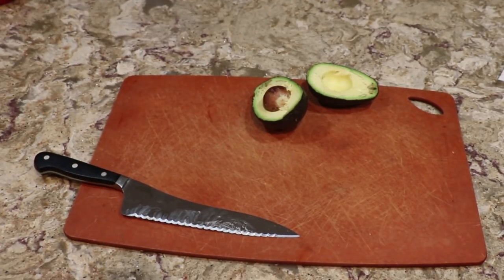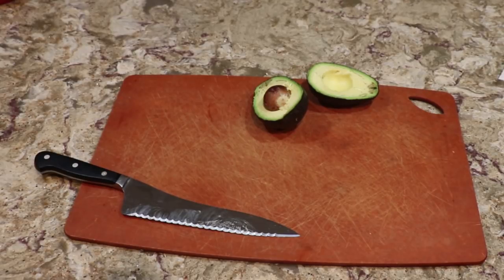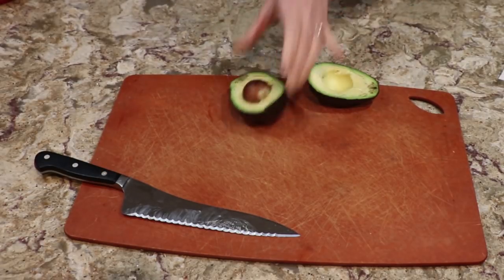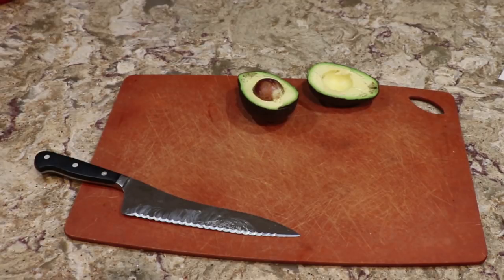Okay guys, this is for Alicia and all of you, but Alicia is the one that really wants to see this. This is my first time doing it, though I've seen this method for years and years and years. I've always meant to do it, but I don't eat avocados. So anyway, I took the challenge because Alicia asked me, and we'll see how it works out.